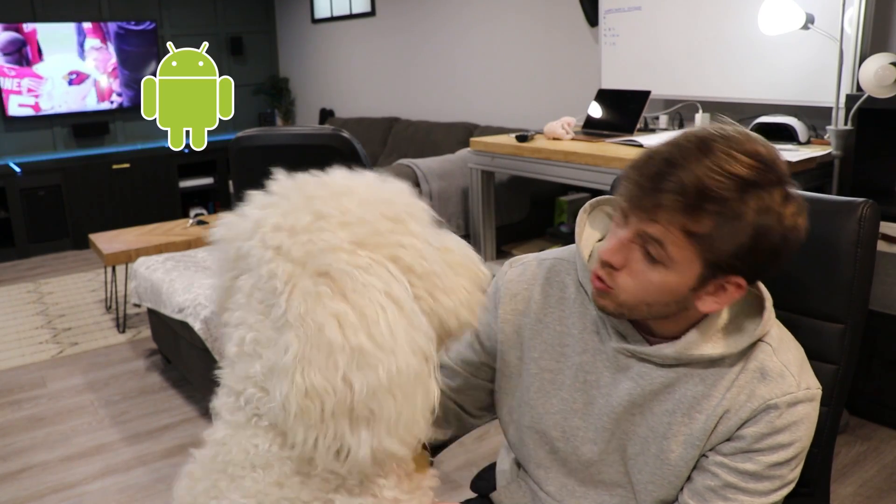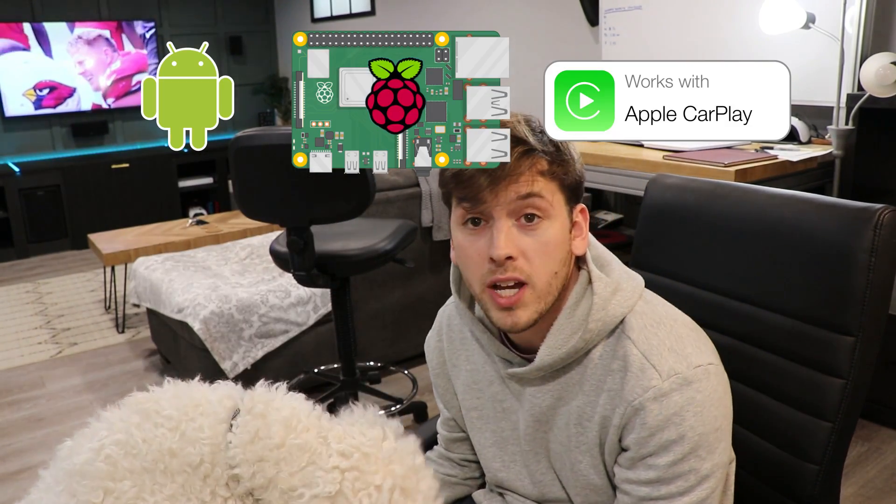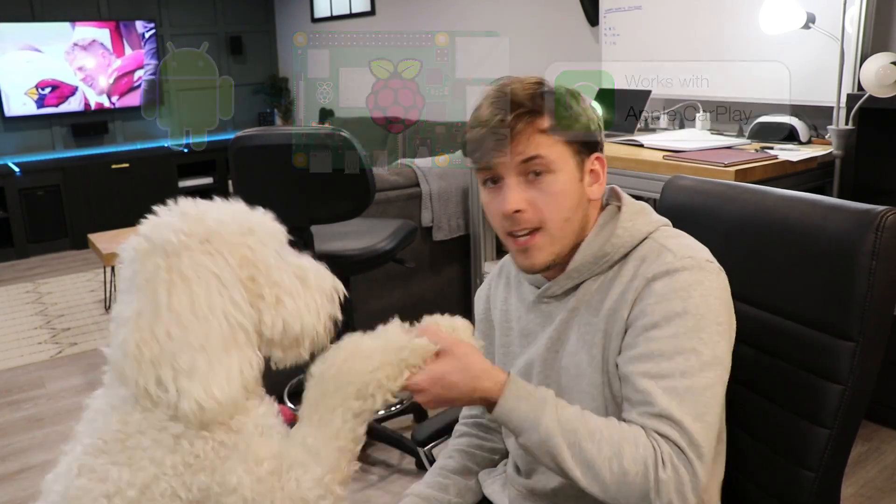You think we should run an Android operating system on a Raspberry Pi and use a CarPlay adapter? That's a good idea. Thank you for that. So I took Will's advice and got myself a Raspberry Pi.